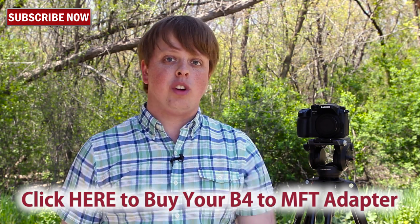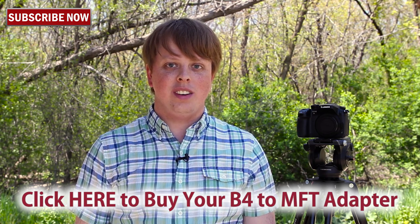I hope this brief demo video has been helpful for any of you who are looking for solutions to mount a B4 lens on a GH4 camera. If you have any questions at all, comment below — we'd love to help you out. Click here to subscribe to our YouTube channel where you can get more videos just like this one, and click right here to buy your adapter today. I'm Sean with Fotodiox, thanks for watching.